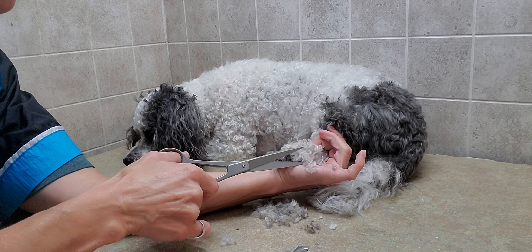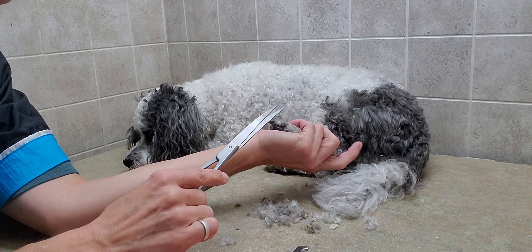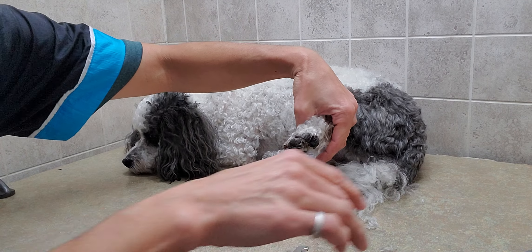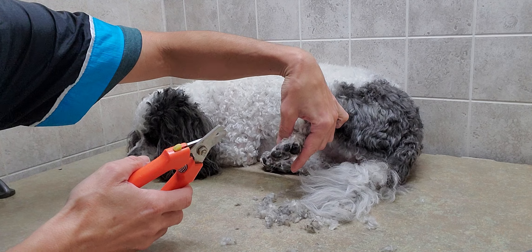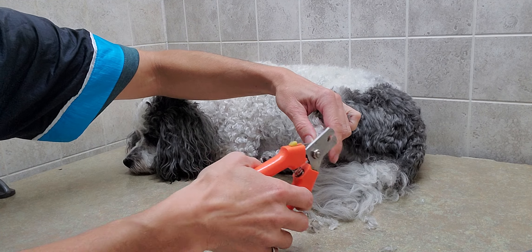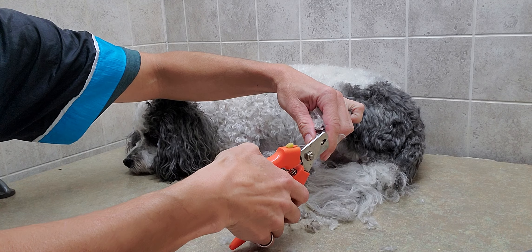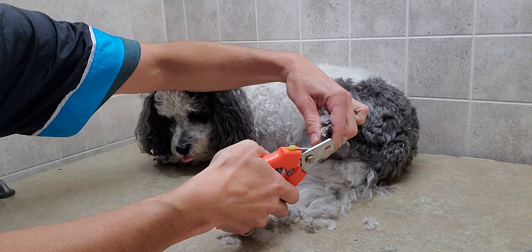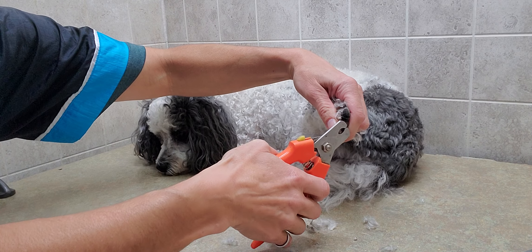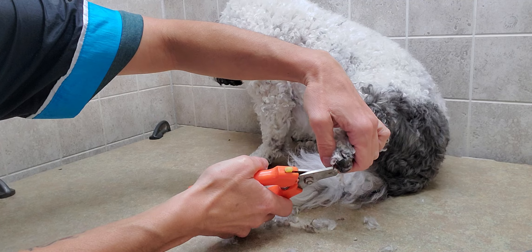Okay, so we get that all cleaned out. I'm also going to do her nails here. When I do it, I just kind of push the top of the foot down and I'm going to try to make it even with the pad — you just take a little bit off to make them even with the pad, and that's a nice healthy length.